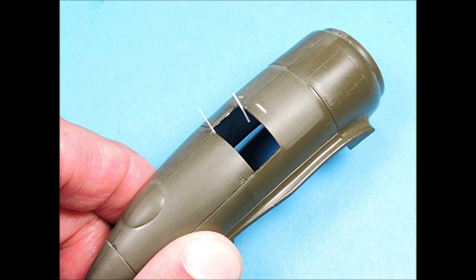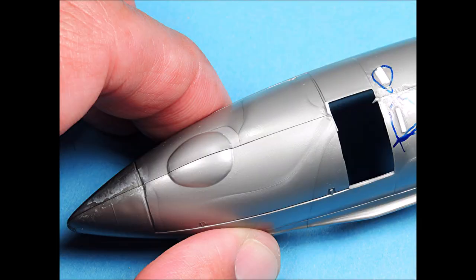To square up the edges on the nacelle opening for the landing gear, I super-glued tiny strips of plastic in place, then carefully trimmed them and blended them into the surface with a sanding stick. Another technique for gluing the engine nacelle halves together is to not run that super-glue bead line along the seam where the landing gear bay doors close, so that you don't have to re-scribe that line.